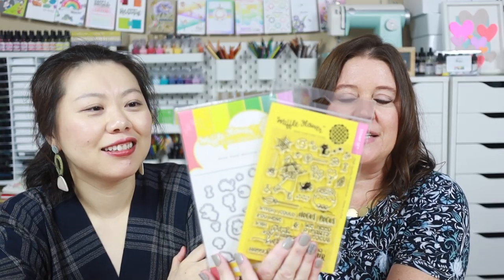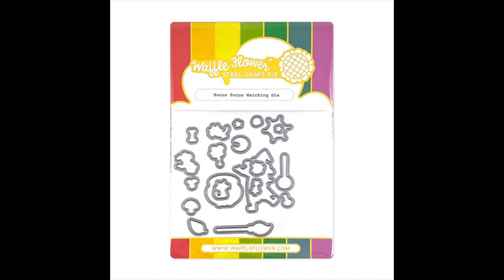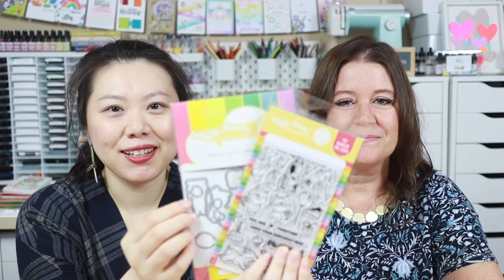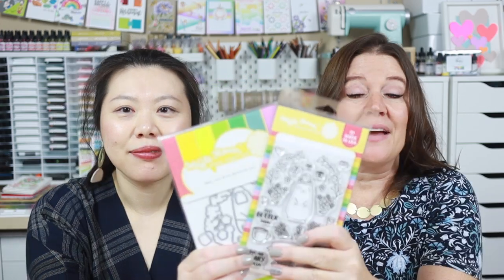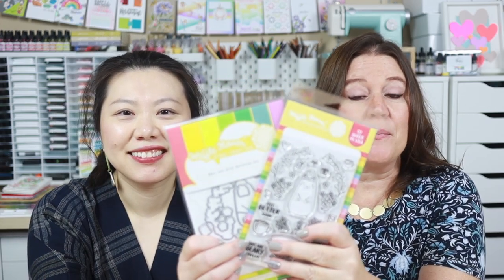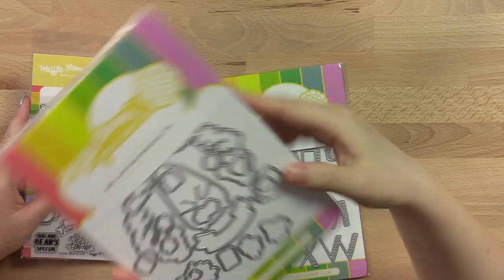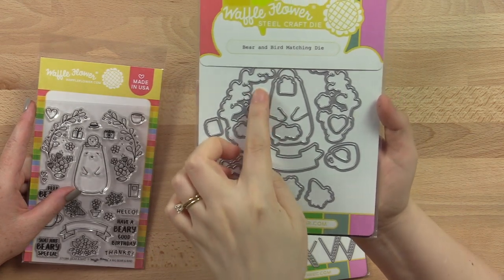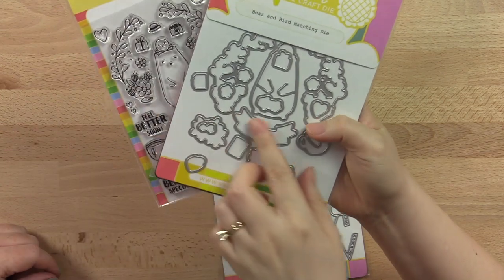Next are the matching dies for the Hocus Pocus stamp set. Now there are magnetic sheets with each piece already separated — I love that. We've upgraded the die for Poisson earlier this year, and now the stamps have been upgraded with new packaging. And finally, the matching die for the popular Big Bear and Bird is upgraded in the new packaging. We also made a small change to the die so that the die that cuts out the florals will be one die, so you don't have to cut them separately.